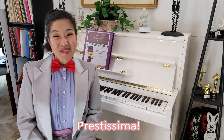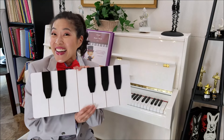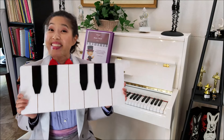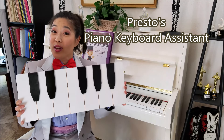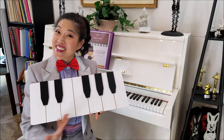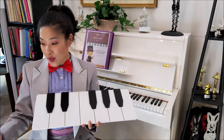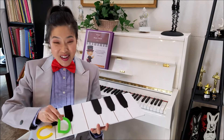Hi everyone! Prestissimo here and today I want to show you my coolest new toy! This is Presto's Piano Keyboard Assistant and we use it to show students where the music alphabet goes on the piano keyboard. Playing games like this help students learn all the notes on the piano keyboard.